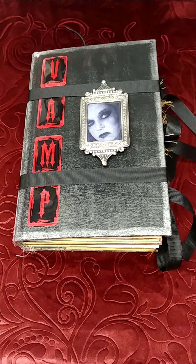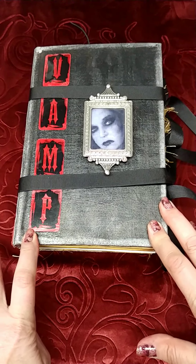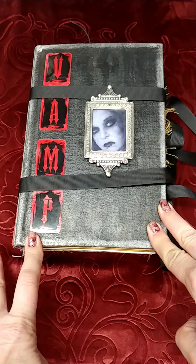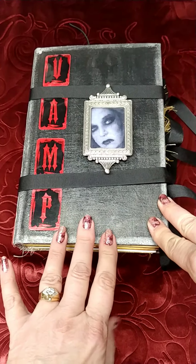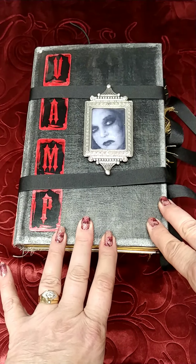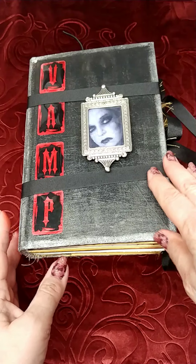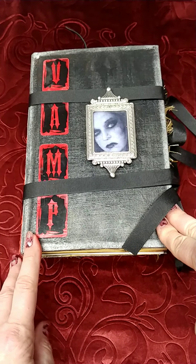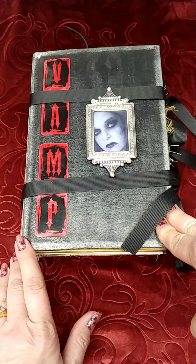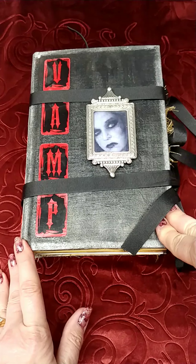Hi everybody and welcome back to my channel. It's Judy with Judy P's Crafty Journeys. I'm bringing you a flip through of my latest journal that I just finished. It probably took me months and months to do because I keep getting off on these tangents of getting into painting and making other things, and I just now finished it today. The digital kit I used is from Elsie Bell's Bookshelf and I will link her below as well.